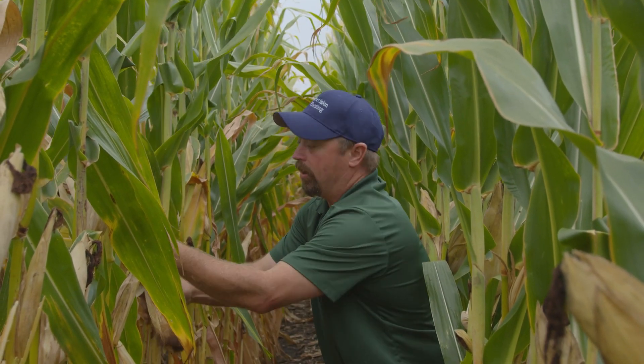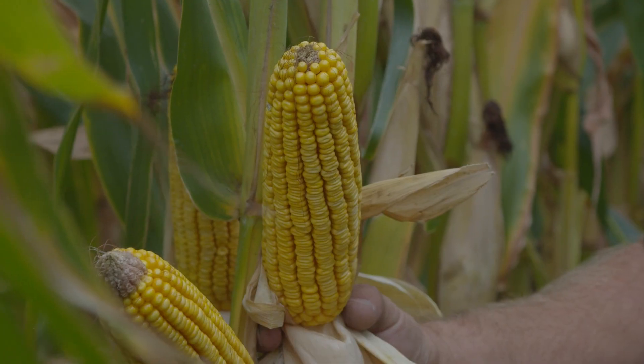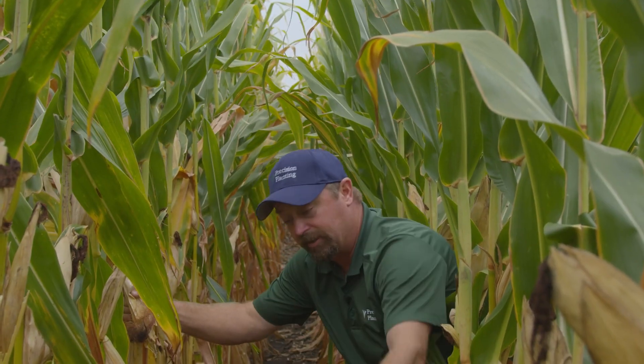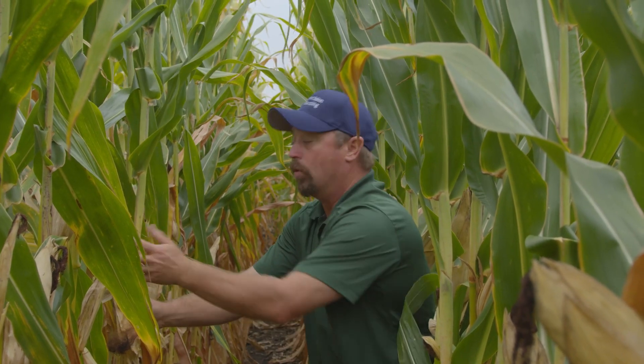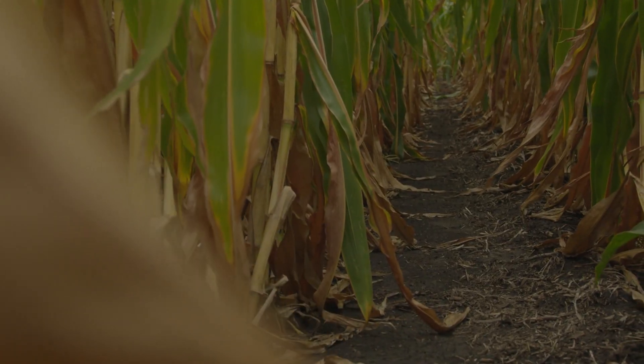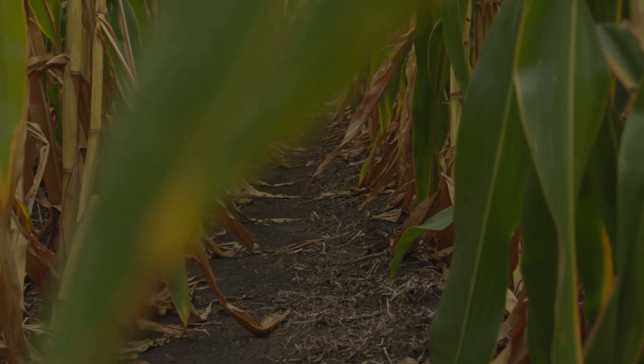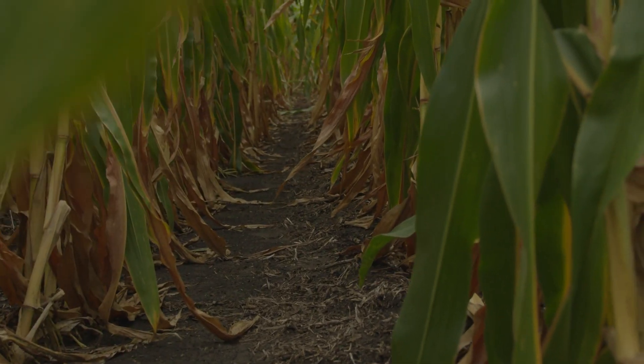We'd love this corn to be a little greener, still alive and still adding weight to the ear. We want this corn to weigh like lead, but I'm afraid it just didn't have enough water and is giving up. Let's look at these ears. It's not a bad-looking ear, but we'll compare it to the irrigated corn — looking at plant health, test weight, and ear size.